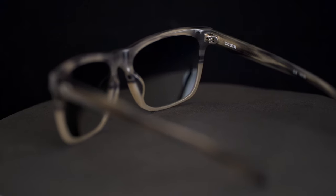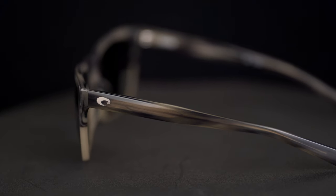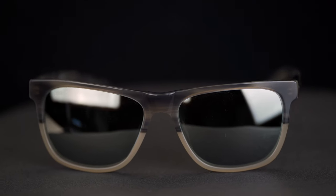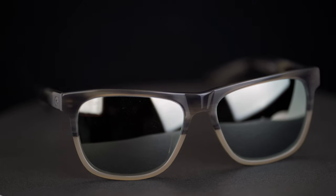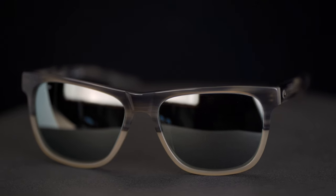They are only available in non-prescription in the 580G, which is the glass material — super scratch resistant, great optical clarity all the way. In prescription, if you need them, they are available, and you can get either glass or Trivex.